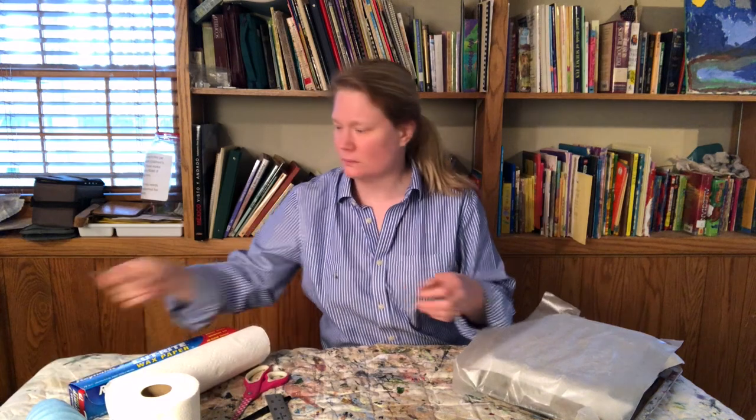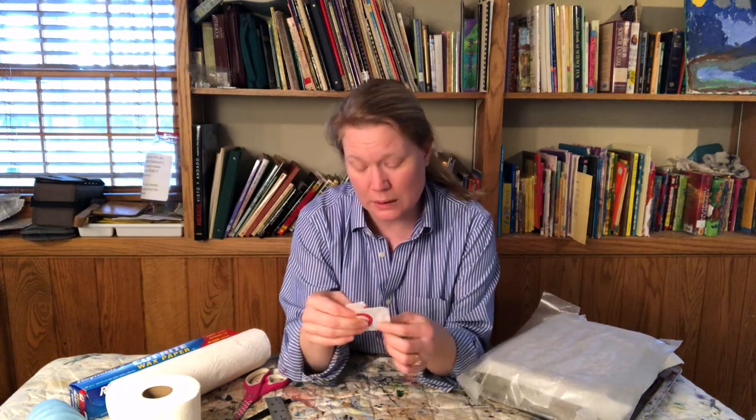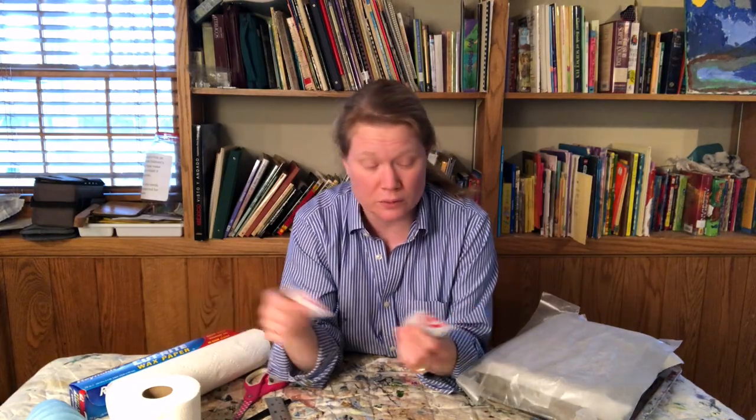If you have an official palette knife, go ahead and get that out. If you don't have one, don't worry — this is an old gift card that my daughter gave me broken, and I'm just going to use it. That will work too.